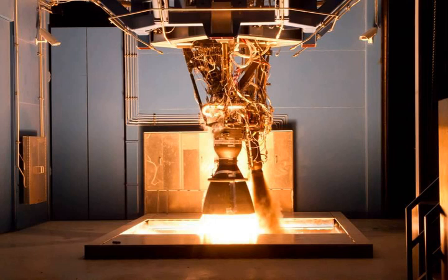SpaceX uses a dual redundant design in the Merlin flight computers. The system uses three computers in each processing unit, each constantly checking on the others, to instantiate a fault-tolerant design. One processing unit is part of each of the ten Merlin engines — nine on the first stage, one on the second stage — used on the Falcon 9 launch vehicle.